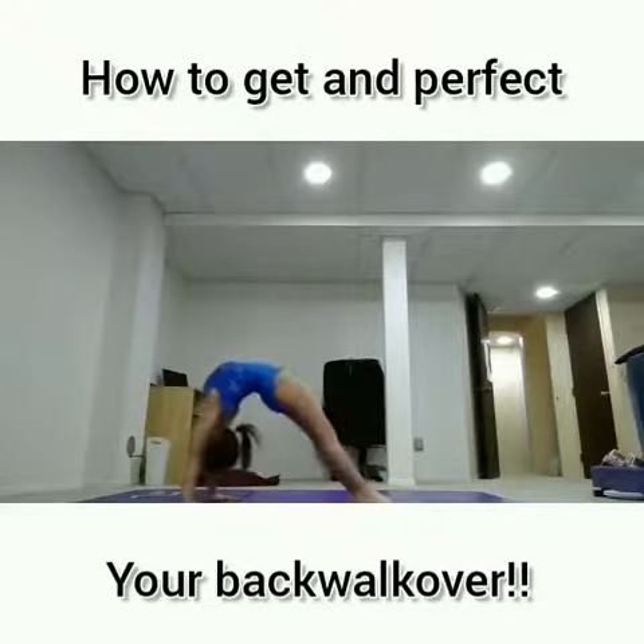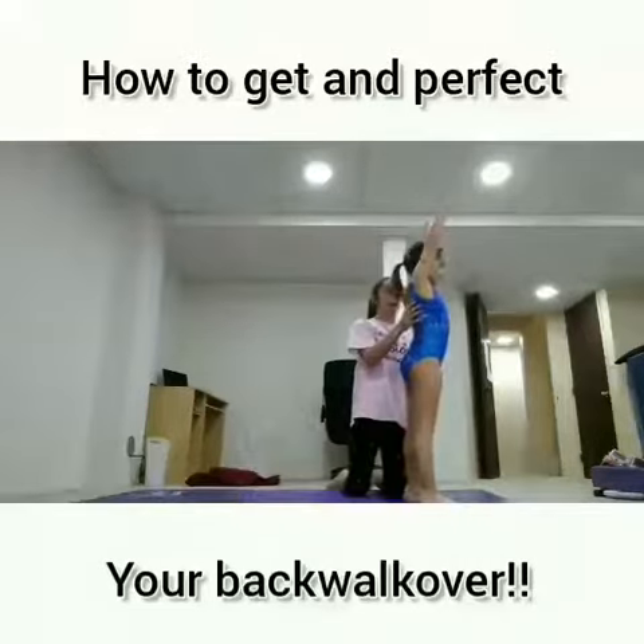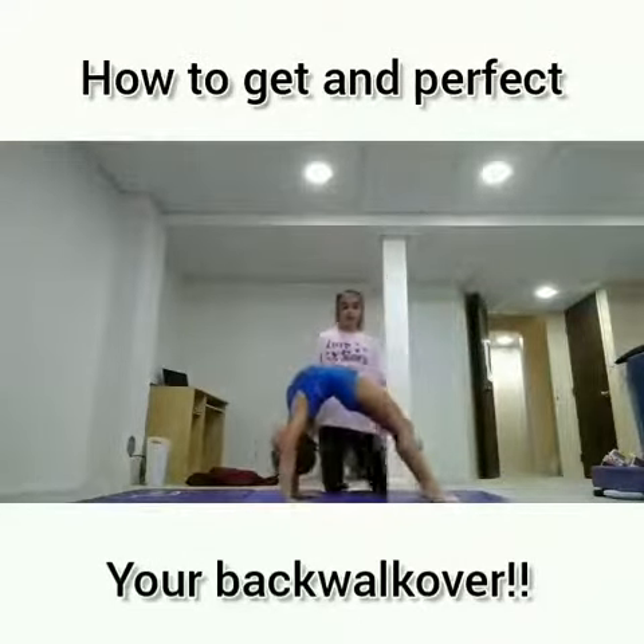You can use this exercise to make your bridge better. Next, you want to have a good solid back bend just like this. Make sure your arms are ready to hit the floor and they have good support.